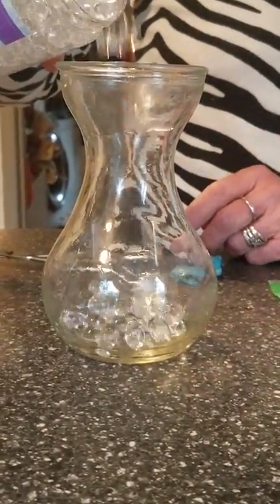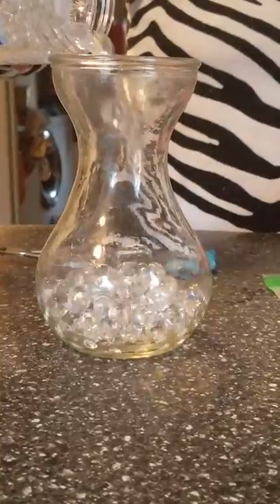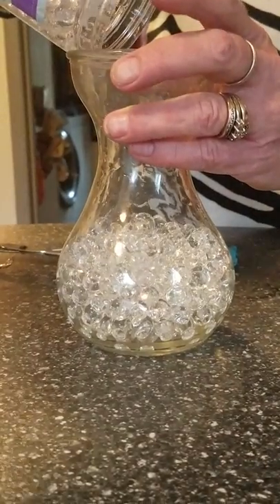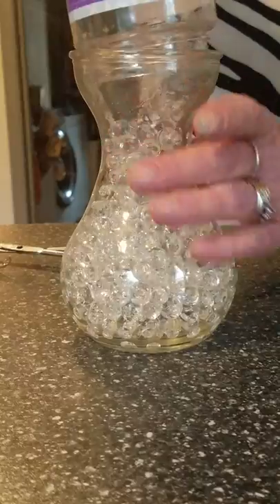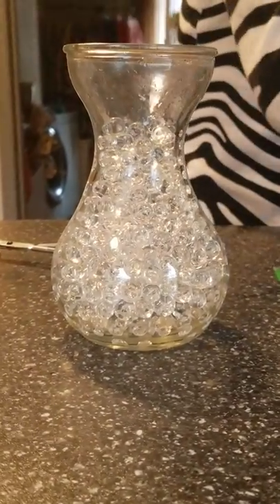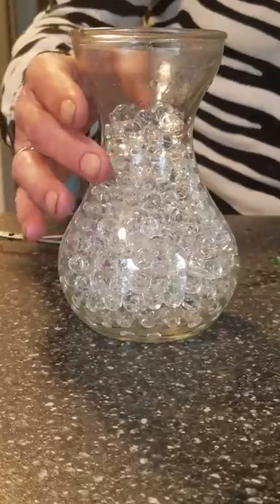They're little bouncy little balls. So what I did was I just went ahead and filled my little jar up here. Hopefully this will be enough — I've got a few more hydrated if I need them. You'll have to experiment with this because it depends on the size and all that good stuff.